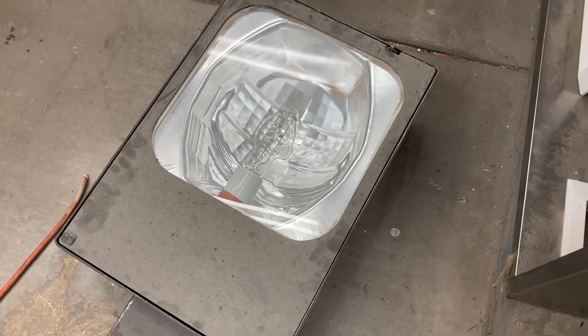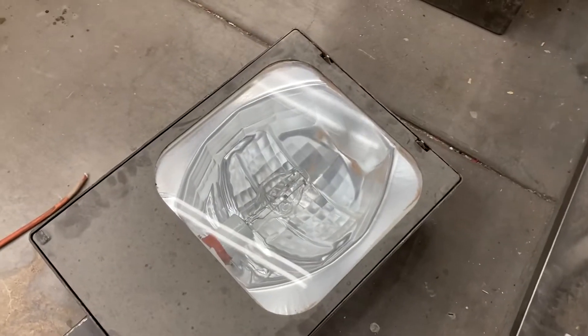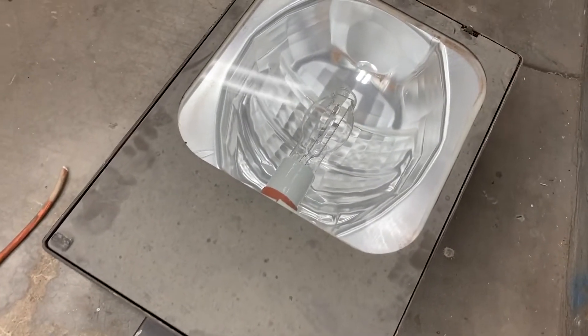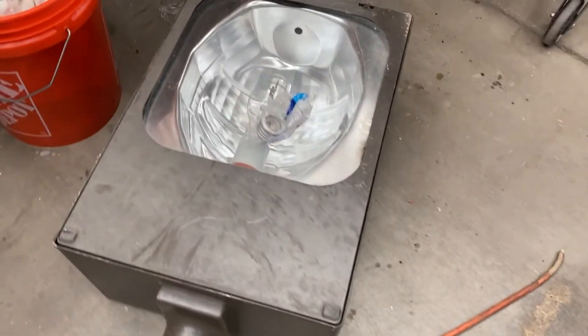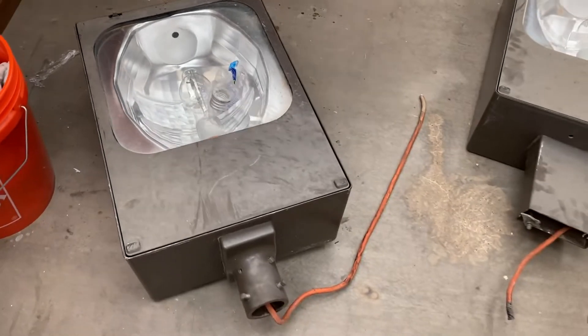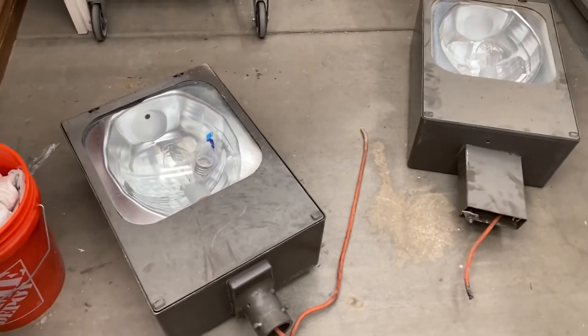I'm not an LED hater — LEDs have their own set of issues too, nothing's perfect — but I know they're not as reliable as these fixtures. I do love HPS fixtures, mercury vapor fixtures, and similar. So let me open these up so you can see what it looks like on the inside.